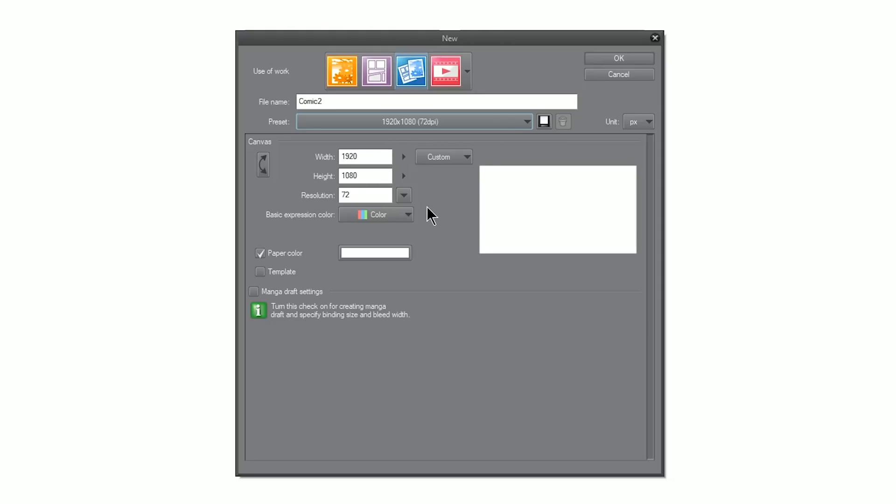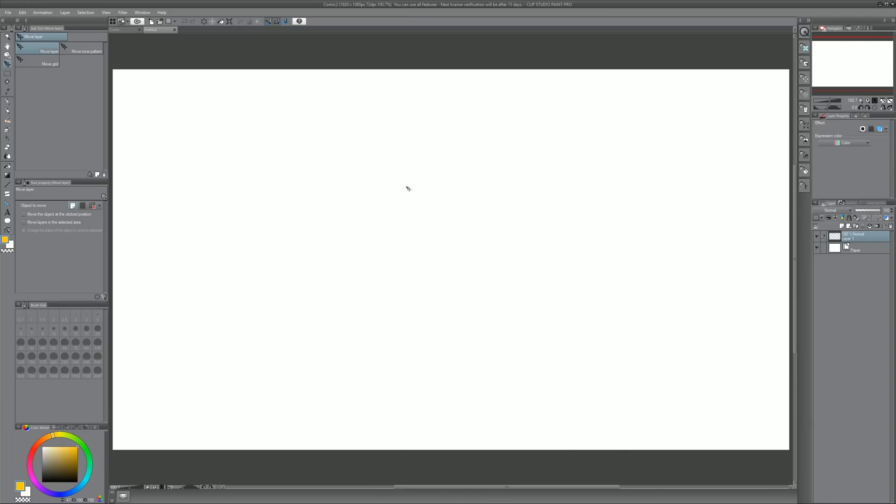If you're planning on printing your comic you'd want to choose one of the print settings. You have options for paper color but that can be changed later. The primary unit for web images is pixels, but you can change that to inches in the top right. I'll leave it at pixels. This works for our comic book art board size, so I'll click OK. Now this is our full page for our comic — I'm going to make a web comic but you could follow along creating a print comic.